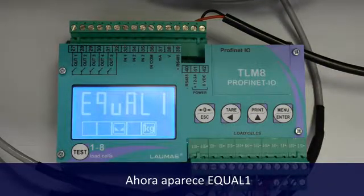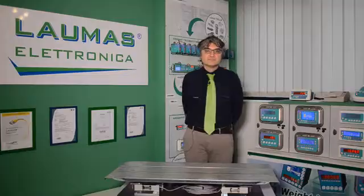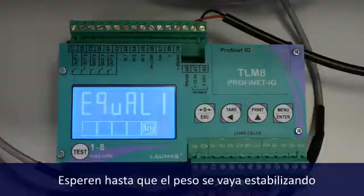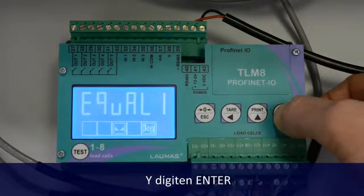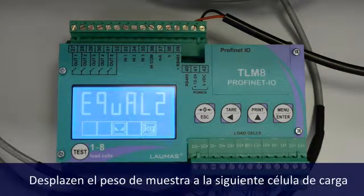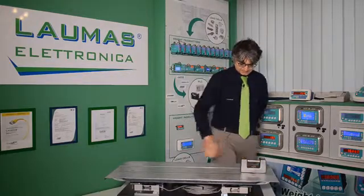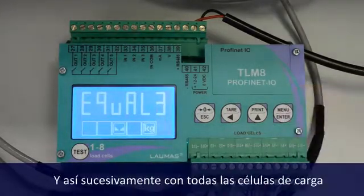You now see Equal 1. Place the mass on whichever load cell you want. Wait for stability and press Enter. Now you see Equal 2, move the mass to the next load cell. Wait for stability and press Enter, and so on.